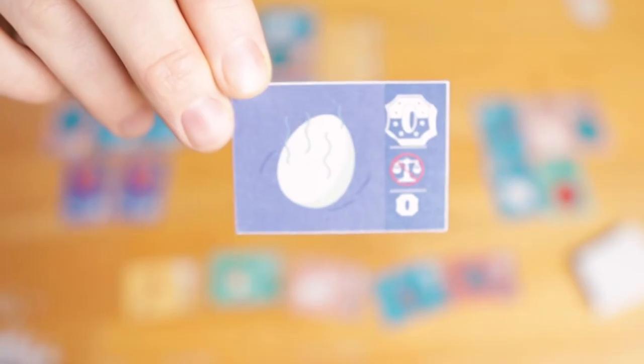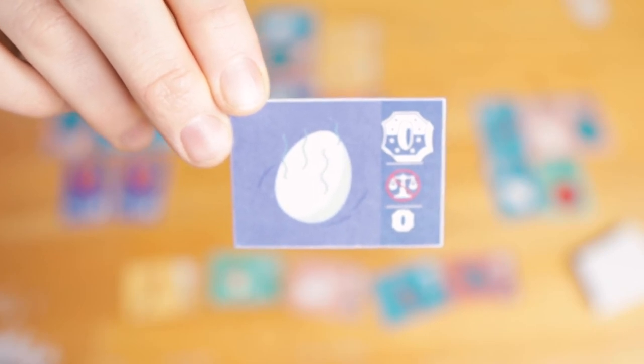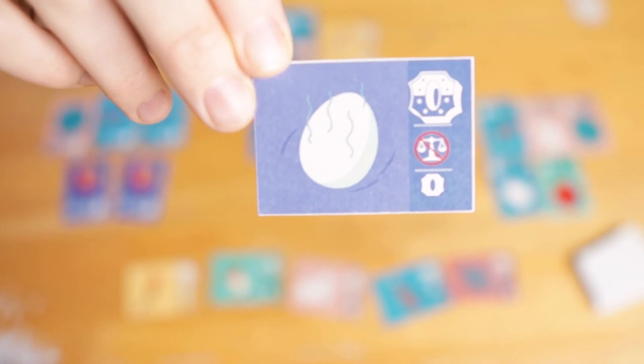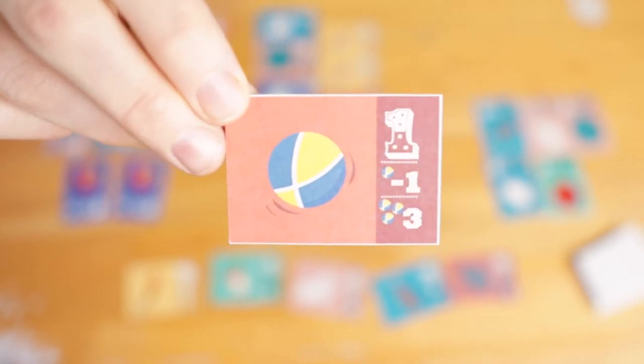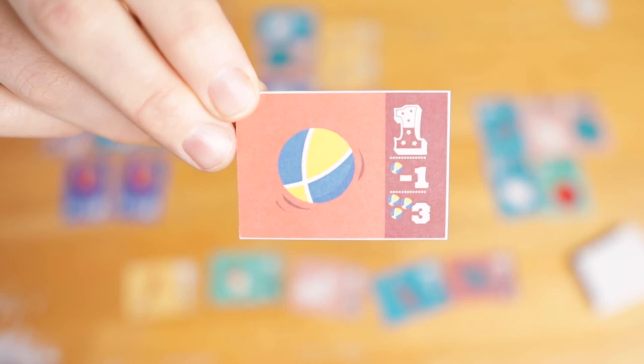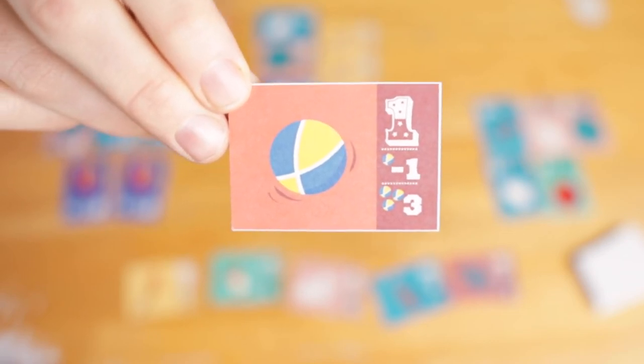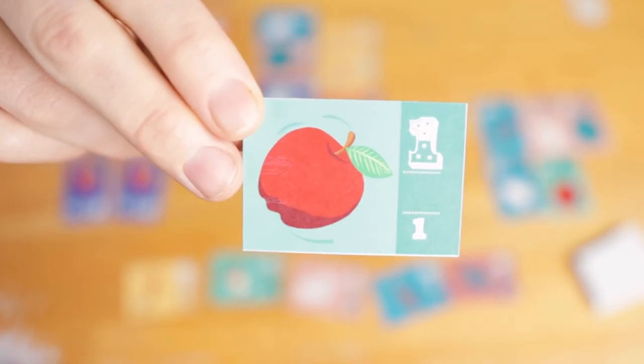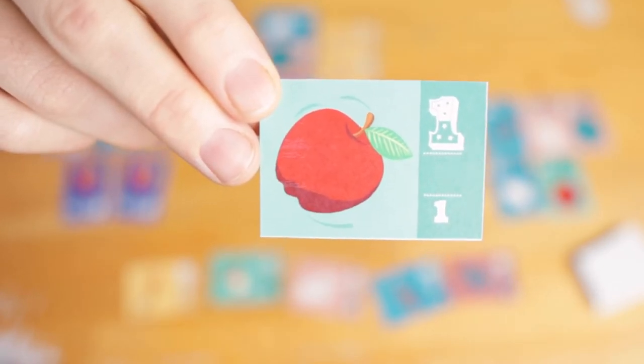First we have the Rotten Egg. It's worth zero points at the end, but the advantage of this card is when you play it, you don't have to achieve balance that turn. Next, the juggling ball — it's worth minus one point at the end, but if you have at least three, then it's worth three points each. The apple is just worth one point, but there's something that's going to change that later on.